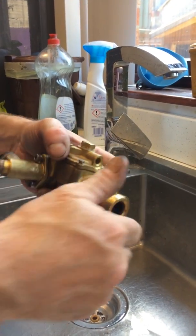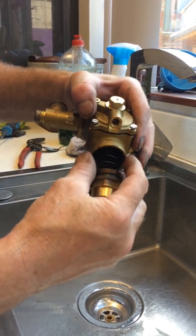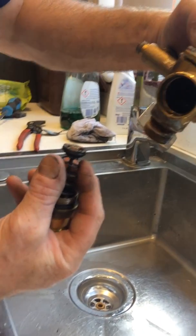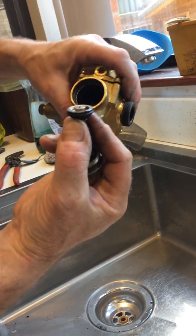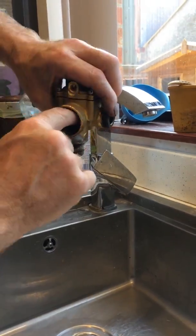That'll be the front part done. The back part is again unscrewed — you've got a big spring, there's the bobbin, and there's the body so you can see the port through there. Wow, look at that big bit of dirt that just came through the port as I put my finger up.